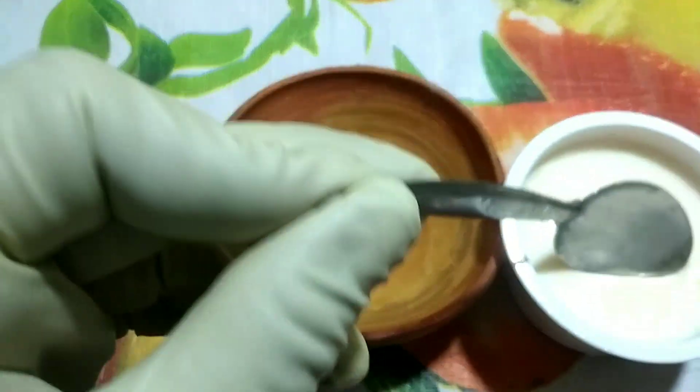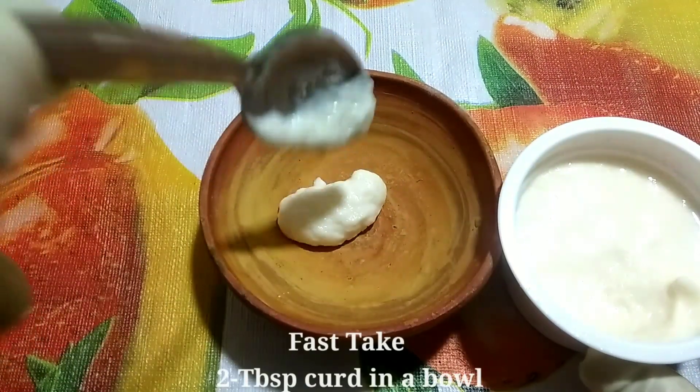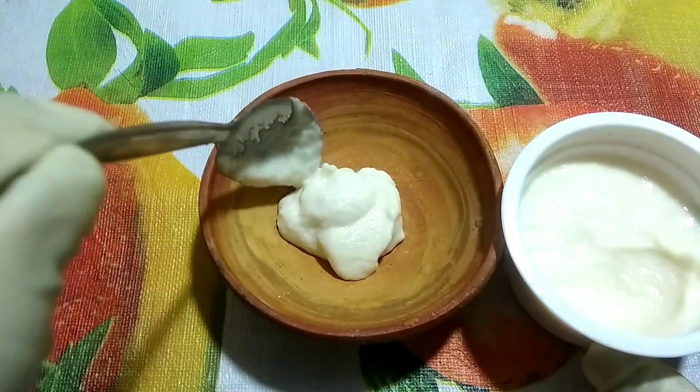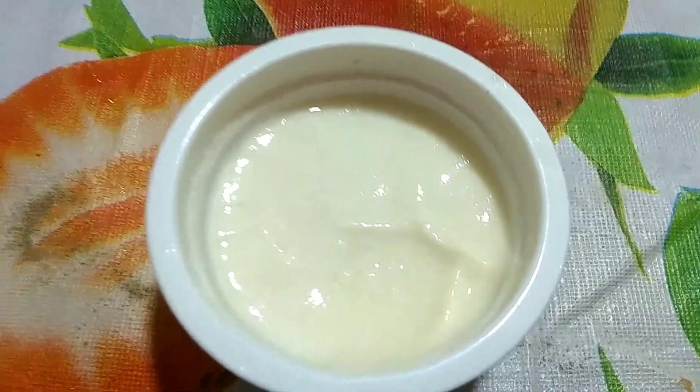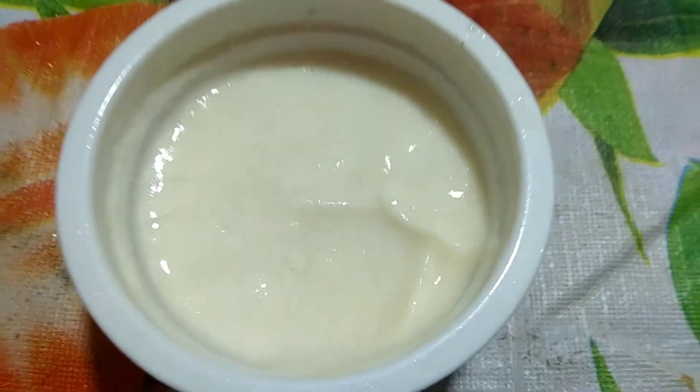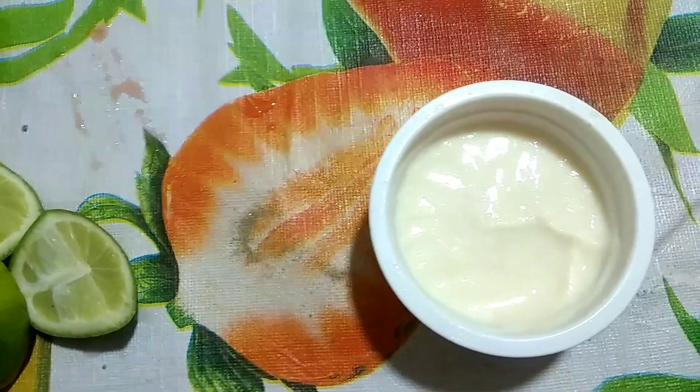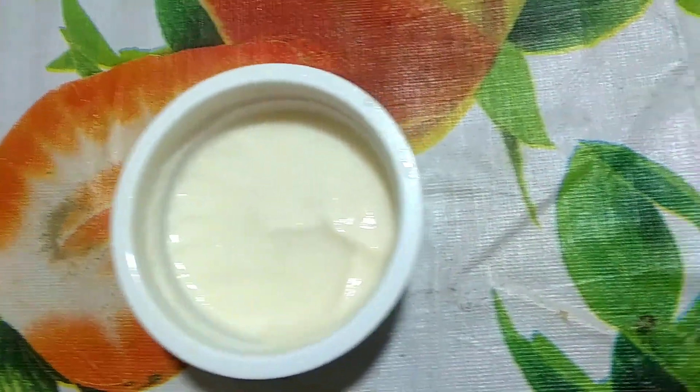First, take 2 tablespoons of curd in a bowl. Since curd has a mild bleaching effect, you can get rid of blemishes and scars. The lactic acid works as a natural cleanser and exfoliator and lessens the appearance of any blemishes on your skin.